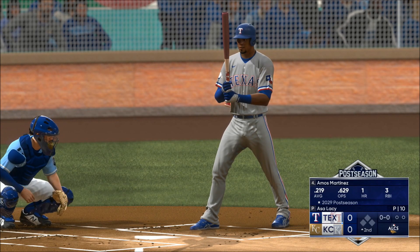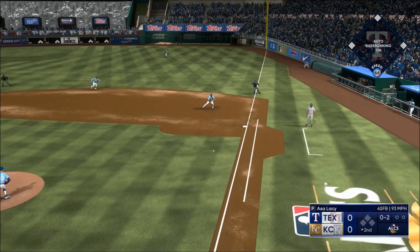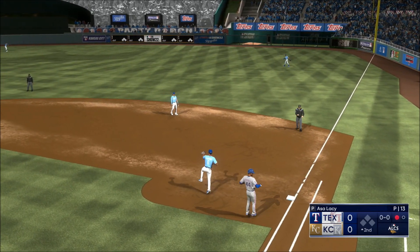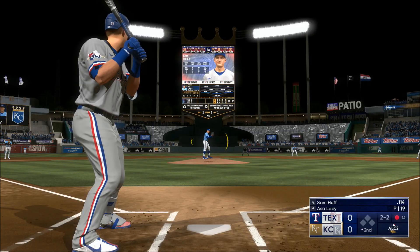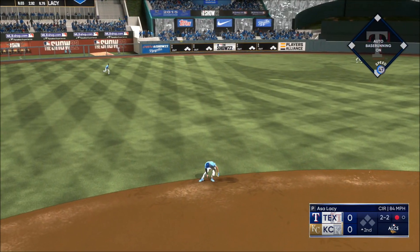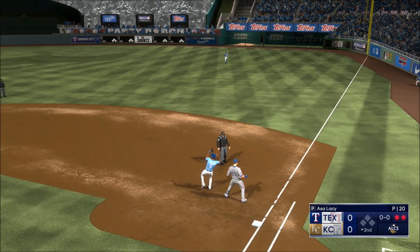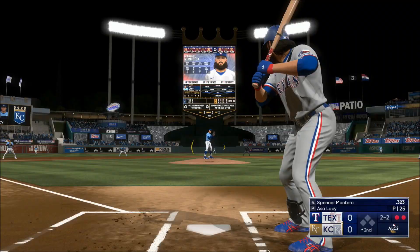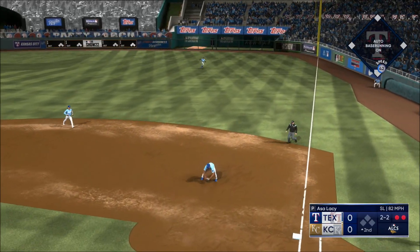Back here in Kansas City. On the ground to first — he handles it himself, one out in the second. Now the catcher for the Rangers — the 2-2. Short hop liner handled, throw — two up, two down at the top of the second. This lineup is going to have to find a way to make him work harder. The pitch — on the ground, right side.